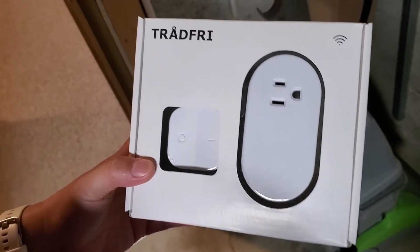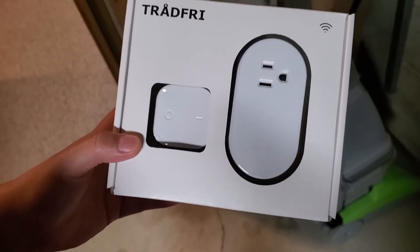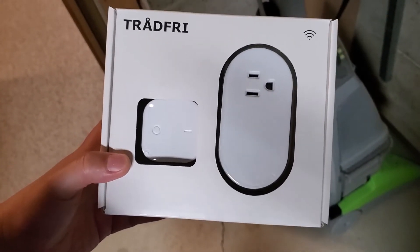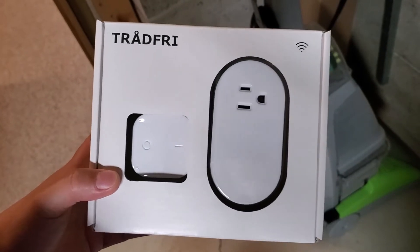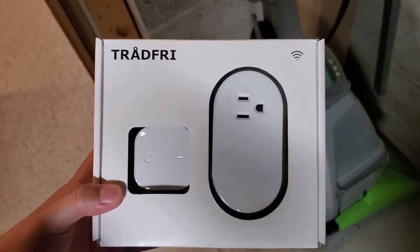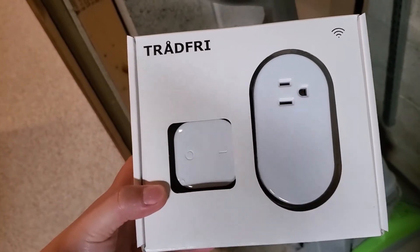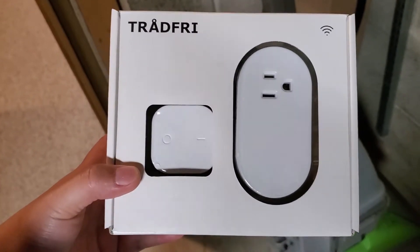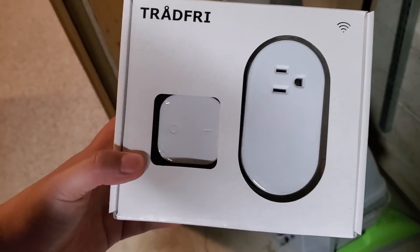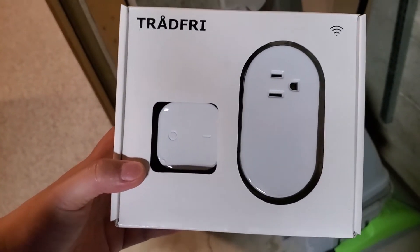In one of my previous videos I mentioned that I'm planning to replace all the light switches in my house with smart switches. Most of these light switches have neutral wires, so I replaced them with a TP-Link smart switch — pretty easy and straightforward. However, there are two switches in my house that somehow do not have a neutral wire.